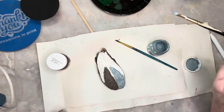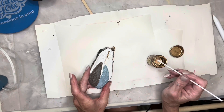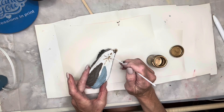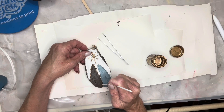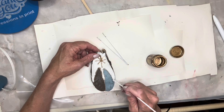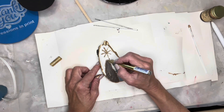I used liquid gold leafing for the star and to outline both Mary and Joseph, then went back with a gold paint pen just to brighten it up a little bit. I also used the gold paint pen to go around the edges of the oyster.